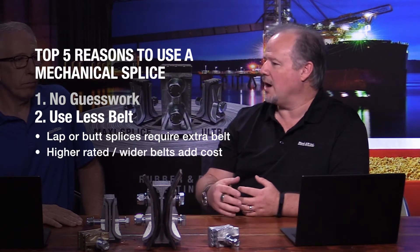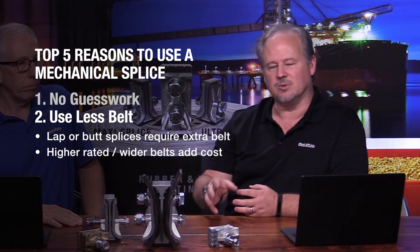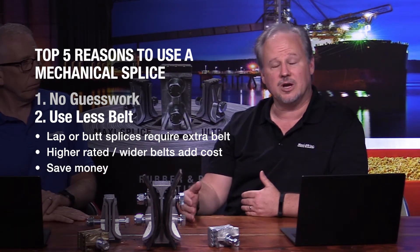When you get into the higher rated belting specs and the wider belts, it can be quite a considerable cost added for the extra footage. So with a MaxiSplice we take that out of the equation and save you some money.